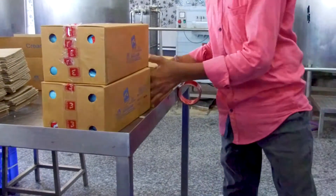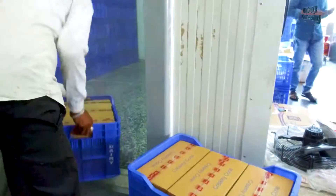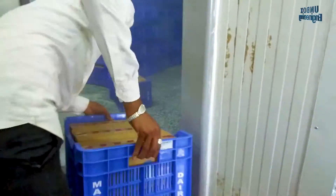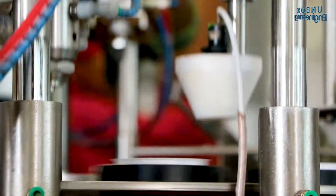Finally the cones are sent to harden in more freezers. The temperature in the freezer is around minus 2 to minus 3 degrees Celsius. Now let's see how ice cream cups are made.